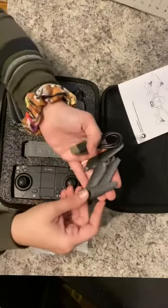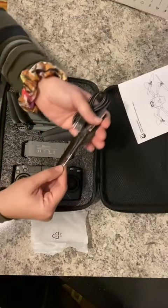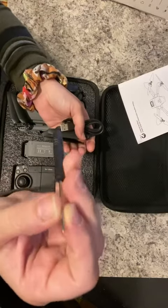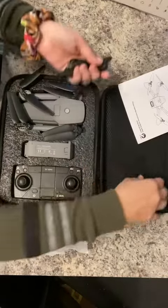In this bag you have some spare parts. You also have a mini screwdriver — that's the same size as like an eyeglass screwdriver — as well as a charger.